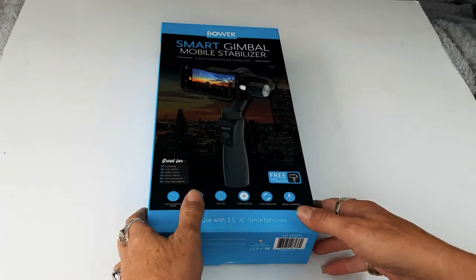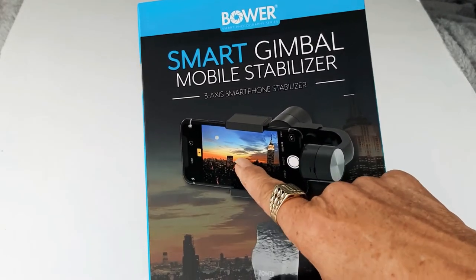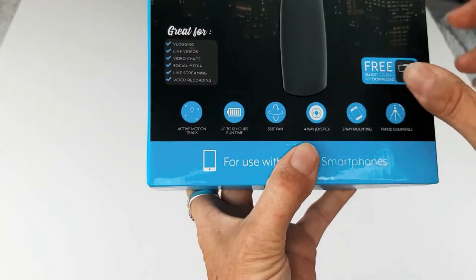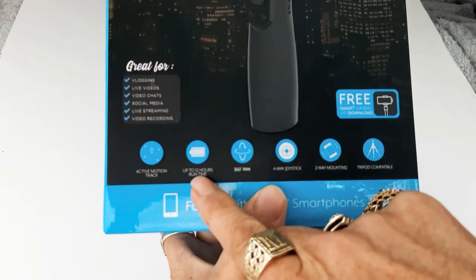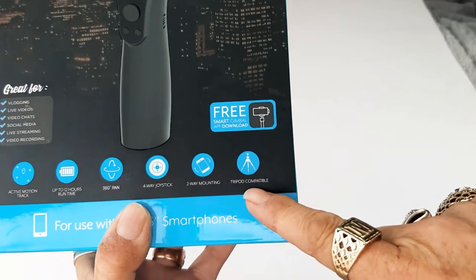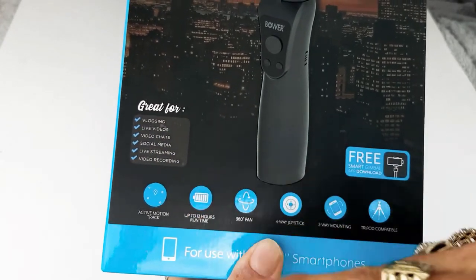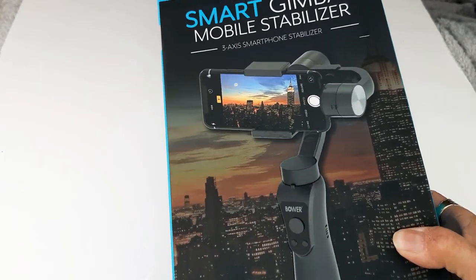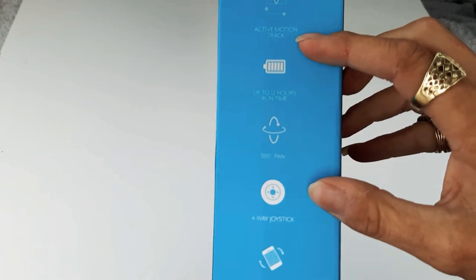This is a really cool gimbal for vlogging and it even has power to it. It's got active motion tracking, up to 12 hours of runtime, 360 pan, four-way joystick, two-way mounting, and tripod compatible. It's great for vlogging, live videos, video chats, social media live streaming, and video recording. It takes the shake out of your vlog with active motion tracking.